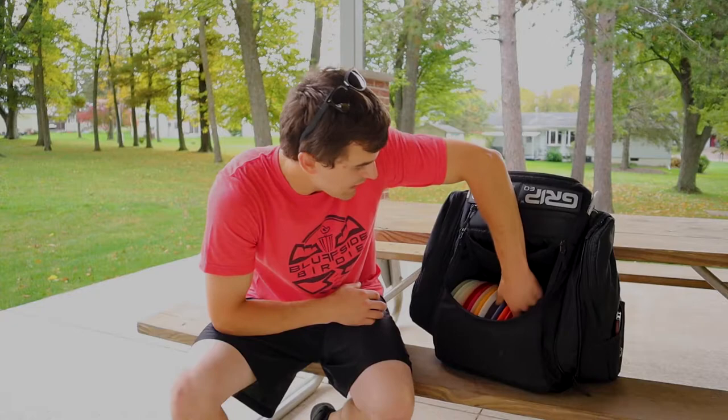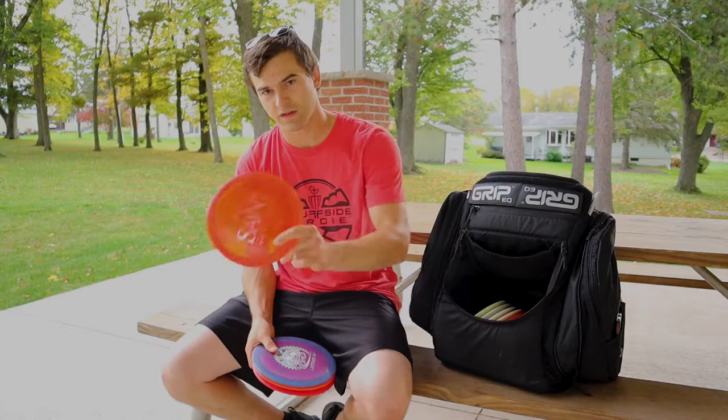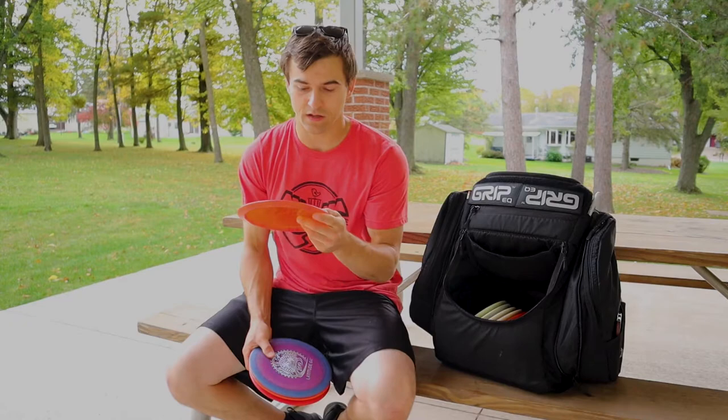Stepping up to fairways. I dig what I classify as poor fairways. Most flippy is the Saint. This thing is great in the woods — it's pretty much just a faster Truth. Put it on a hyzer, flip up to flat, ride just a bit to the right, and fade back to the left. Great disc for shaping shots in the woods.